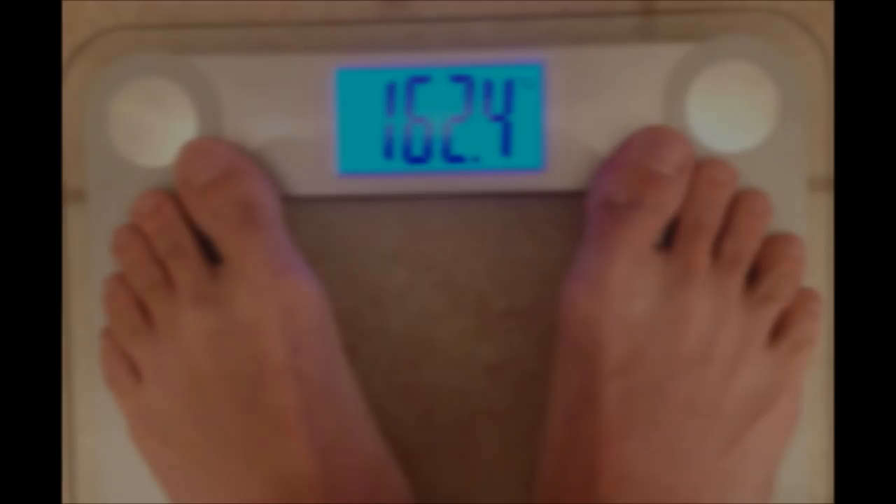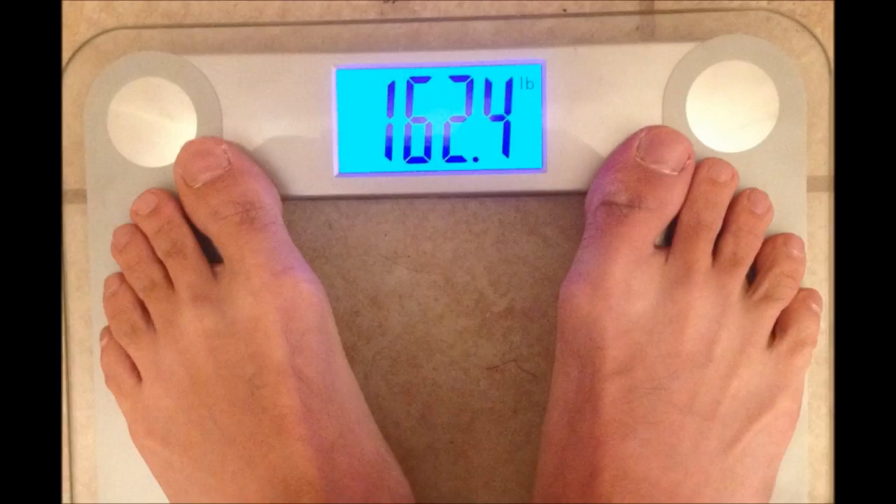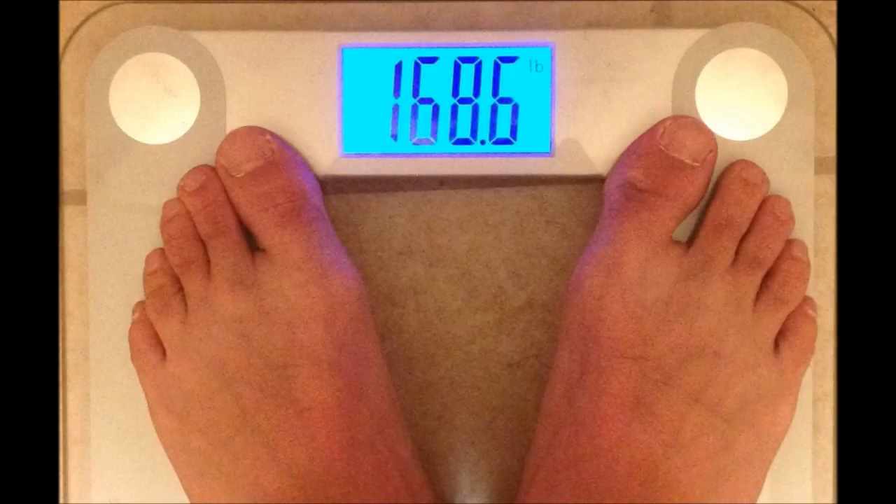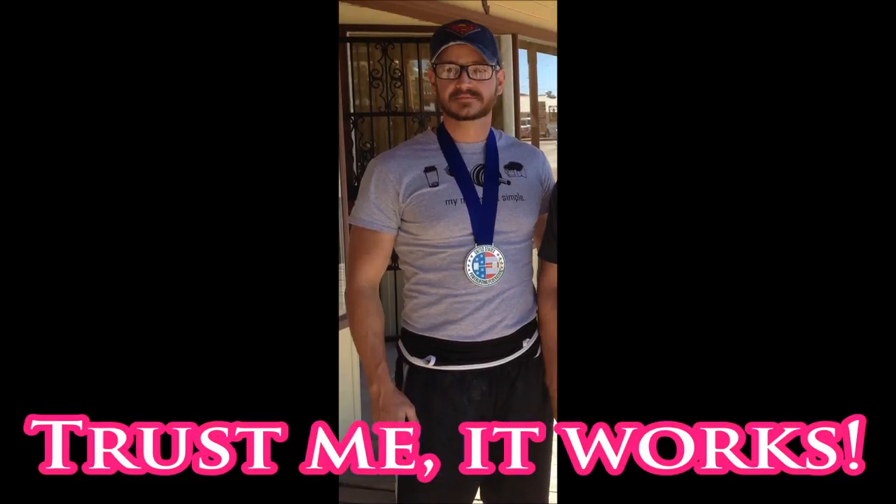Before weigh-ins — actually at weigh-ins — I was 162.4 pounds. Five hours later, after my rehydration and refeed, I was 172.4 pounds. The next morning when I woke up for the meet I was 168.6 pounds. That morning I had another liter of Pedialyte, then another liter throughout the meet.